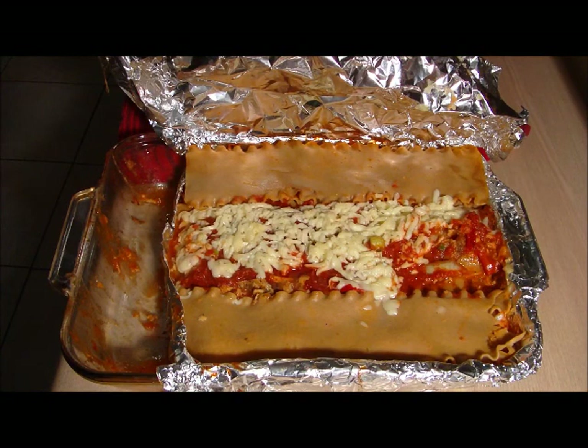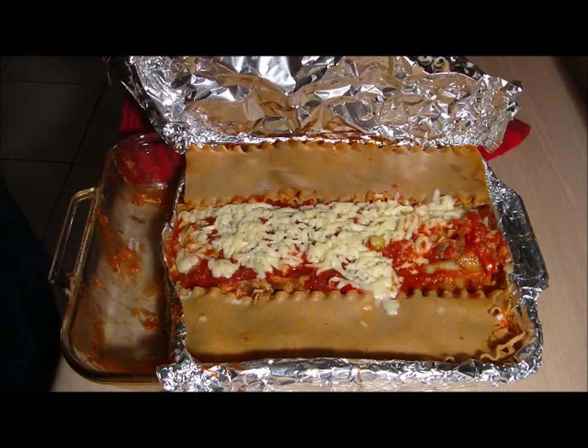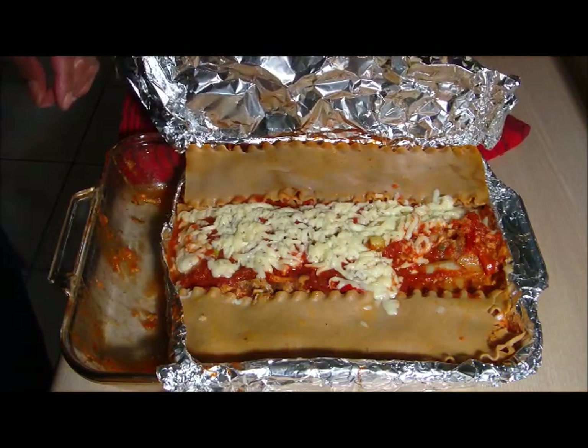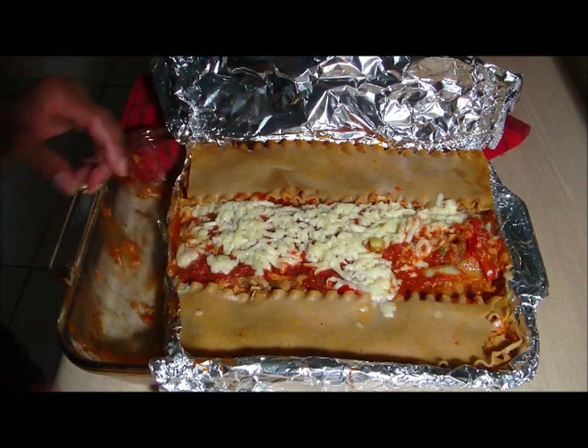So after about 35 minutes in the oven, I decided to take it out and see if it's cooked. It's very much cooked — I'll probably give it another 5 to 10 minutes. But it tastes pretty good. And with that, thanks for watching.